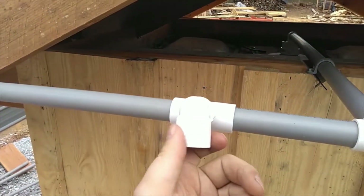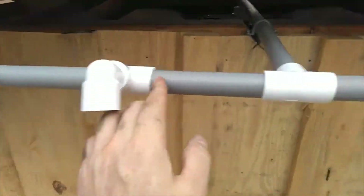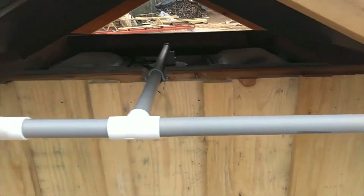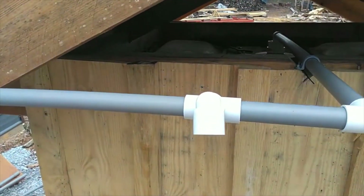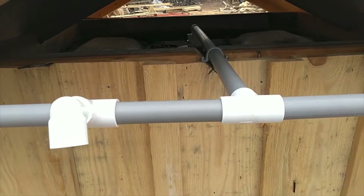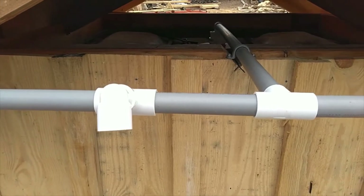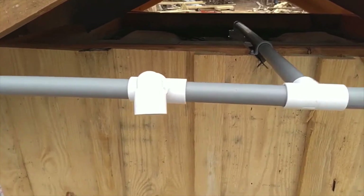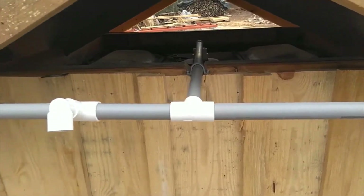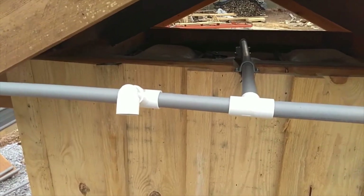Now I'm going to put some screen and worm clamps to close all three openings so this thing should be sealed against mosquitoes so they don't get inside. There's no first flush here, and pretty much everything I've ever done with rainwater harvesting has been food grade — this is not food grade.